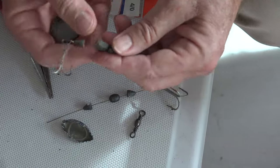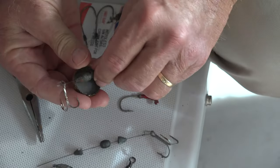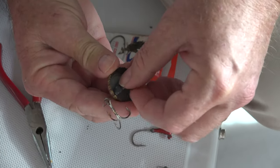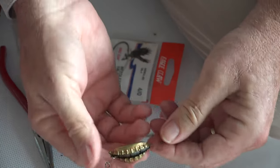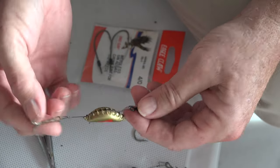Then we're going to wrap — and you can do all this on the boat, just have bottle caps with you. We're going to lay that right into a cap, and we've got it: our rattling bottle cap lure.